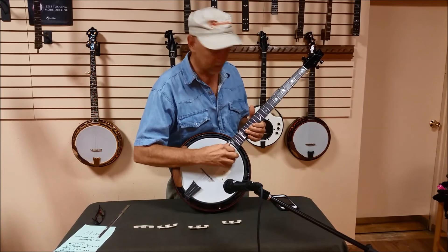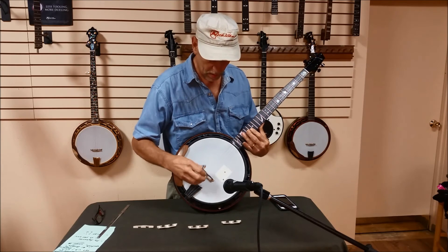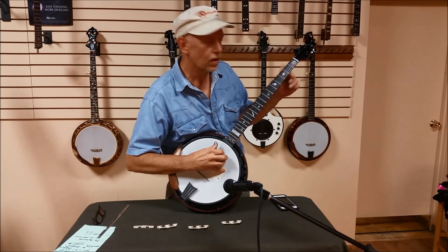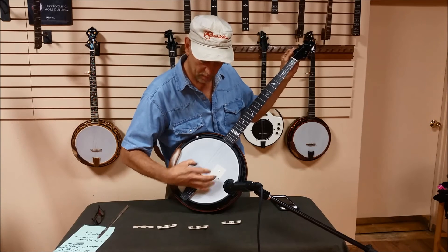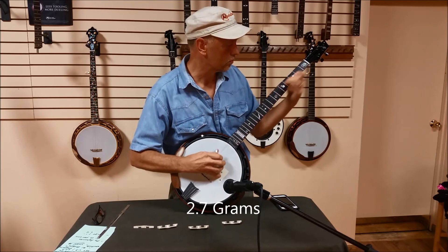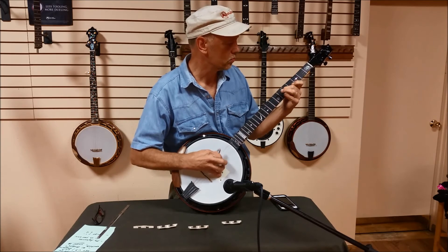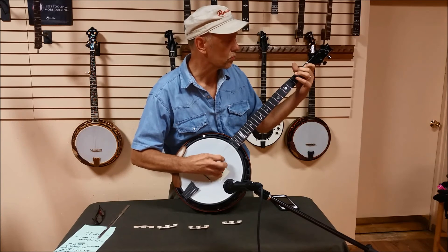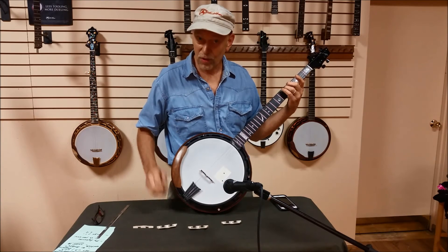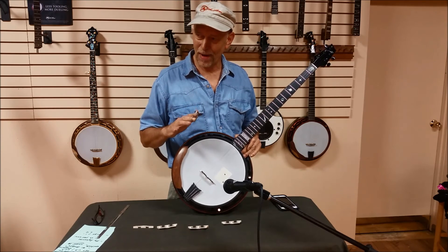So here we are at 2.7. Let me check if it's in the right place — looks like it's about there. That sounds good. Now which one did you like? I think somewhere in the middle is really my preference.